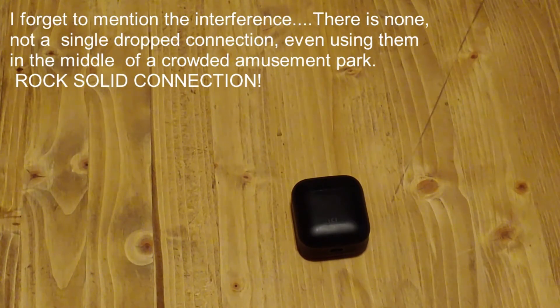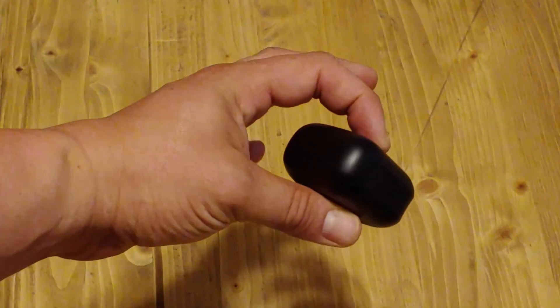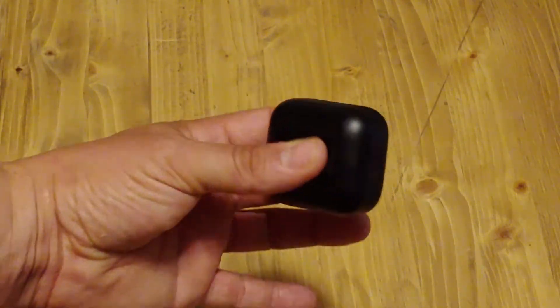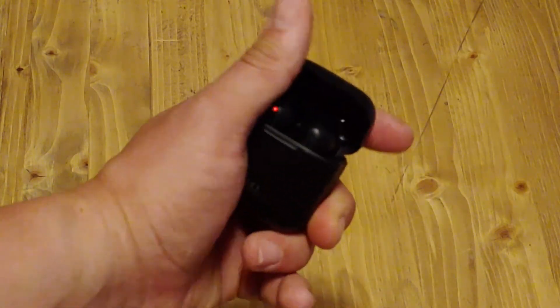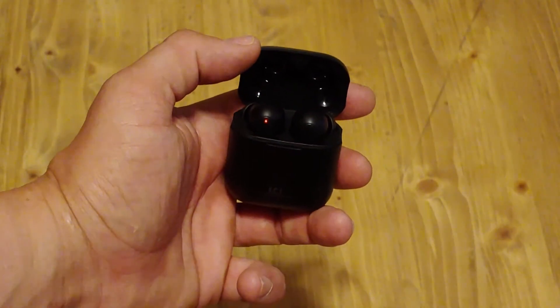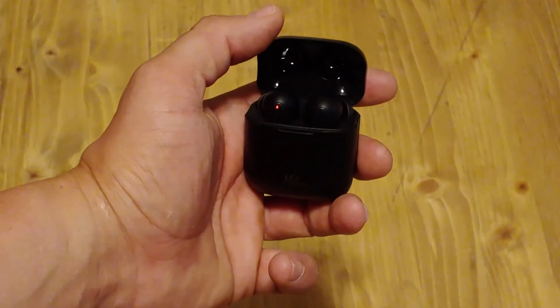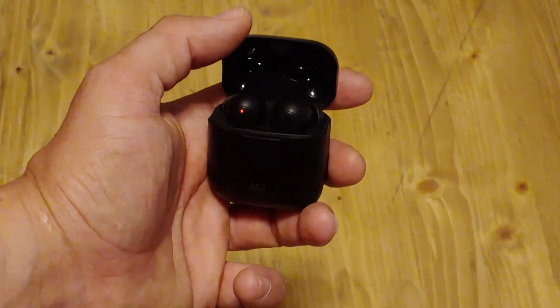Battery life is true to what the manufacturer says, which is about six hours — that's what I was getting without noise cancelling. It'll drop to between four and five hours depending on how often you use the active noise cancelling feature. The charging case was very comfortable to carry in my pocket and protects the earbuds nicely. The one complaint I have, if I'm being super picky, is that they don't have a sensor to automatically stop your music when you take them out of your ear — but that's not something I'd expect at this price range, so I'm not going to dock any points for it.